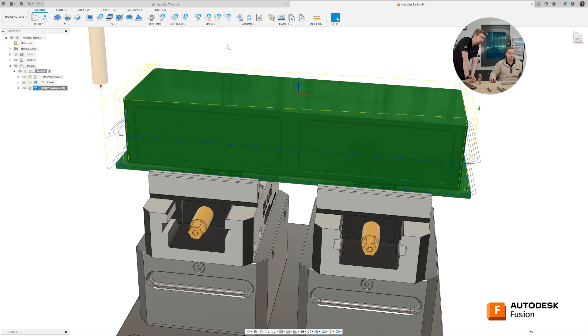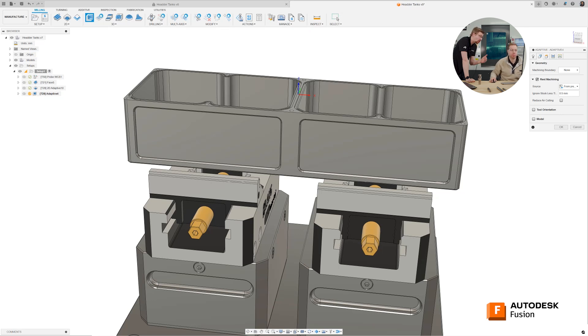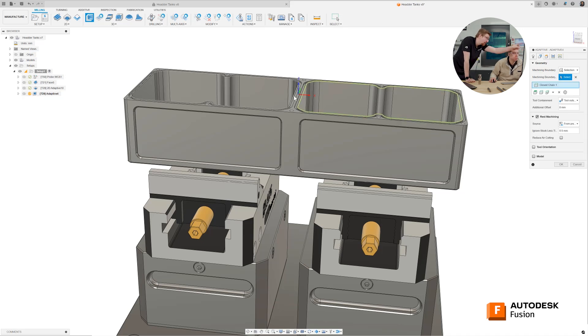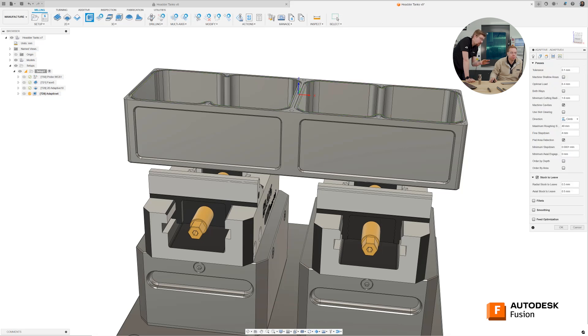Here's the geometry tab. Now rather than choosing what to machine, let's choose some boundaries — what not to machine outside of. So in our machining boundary, let's go to a selection and choose the top of these two big pockets — that one and the other one. Let's go on to our passes tab now. Again, our optimal load, let's go two and a half millimetres. We've already got our step down selected — because it's a 3D path, we're doing step downs as well.